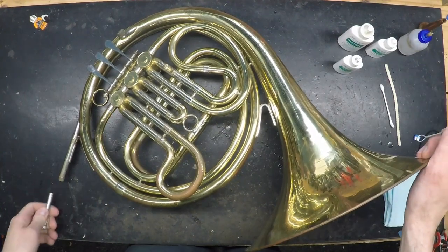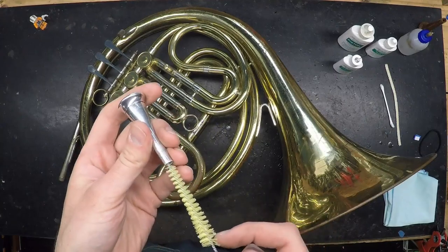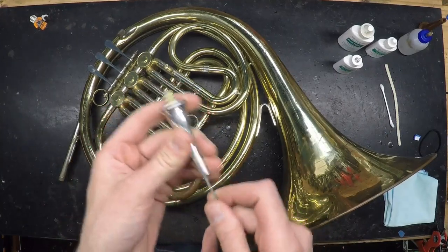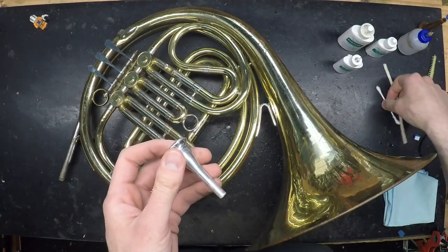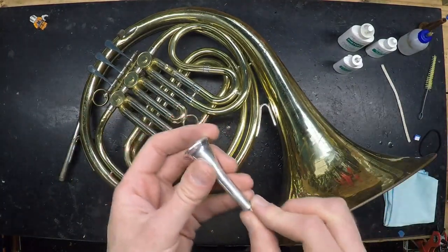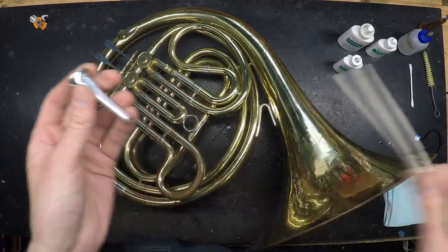The easiest part to clean is the mouthpiece. Simply wash it with soap and warm water. A mouthpiece brush is an essential tool for this to remove buildup from the backbore, which is the interior of the shank. But if you don't have a mouthpiece brush, you could use a Q-tip or a pipe cleaner in a pinch.